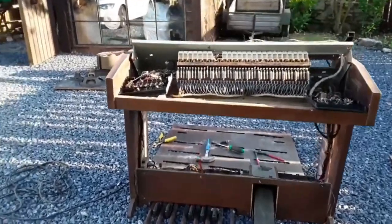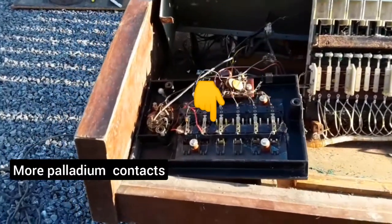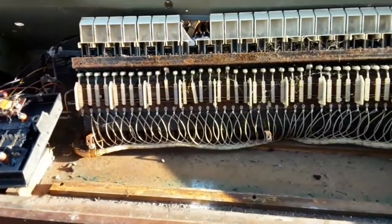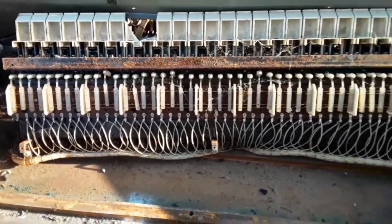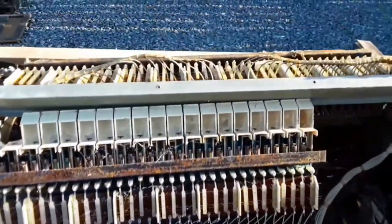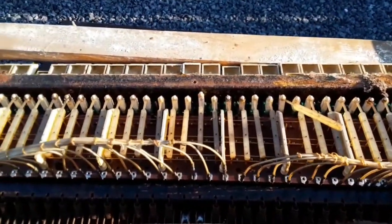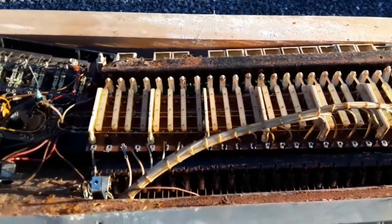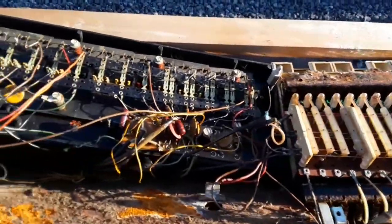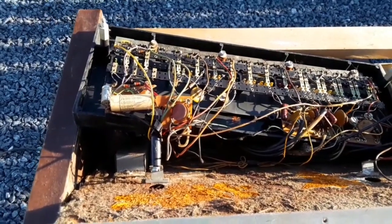Now, that's some of the keys from the opposite side, as you can see. It's amazing the way these things were built. Apparently, on each key of the organ, the contacts will either be silver plated, palladium, or could be gold.